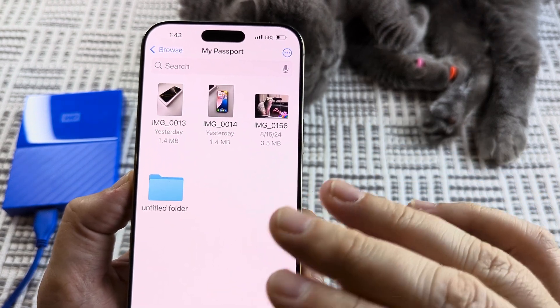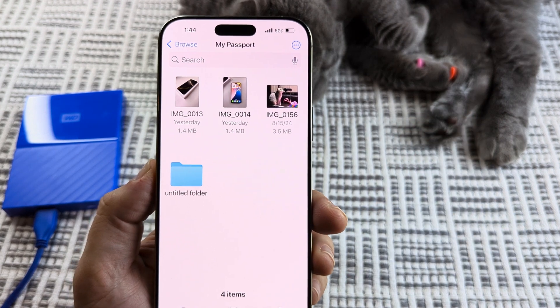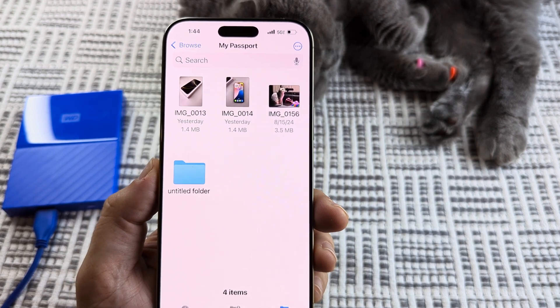You can just unplug your drive when you're ready, and all your photos should be saved on that drive, as long as you add them individually or in batches. Hopefully that's helpful for you guys. Feel free to give me a thumbs up — thank you so much for watching and have an awesome day.